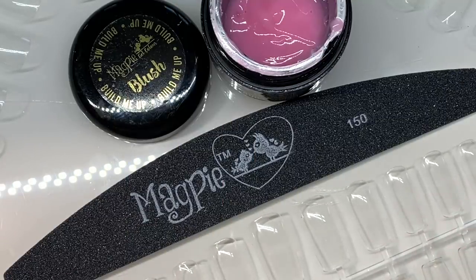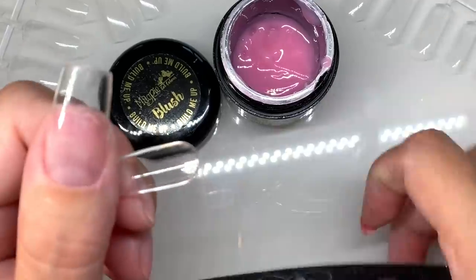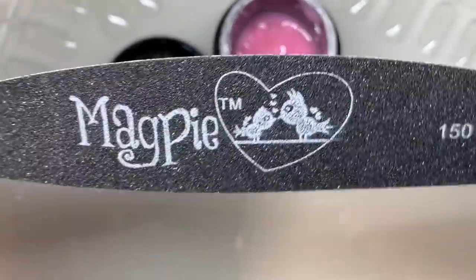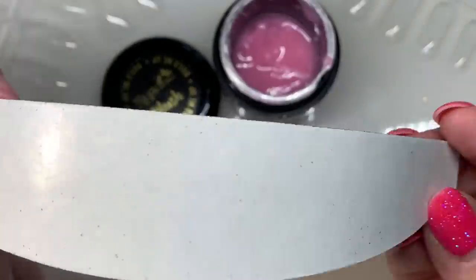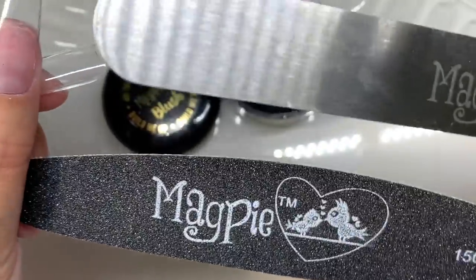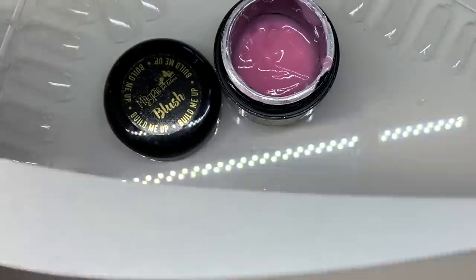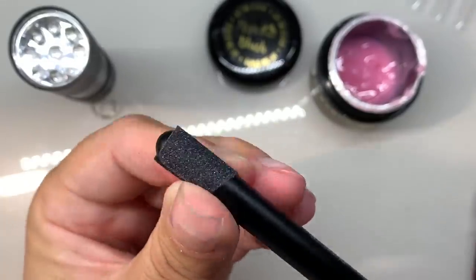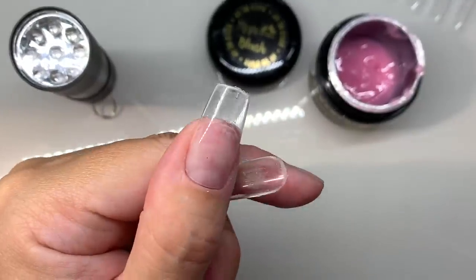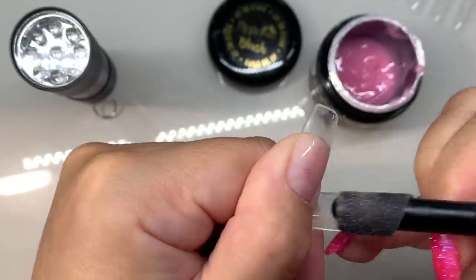Now on to the application with Magpie's Build Me Up in Blush. As promised, here's an alternative way to etch the inside of the Full On Tips without an e-file. You can use Magpie's stick-on boards for the Magpie metal files — these come in straight and boomerang shapes. The pieces peel off and stick onto the metal boards; they're disposable and flexible. Cut a small piece, stick it onto the end of something round like an old brush handle, and use it to etch the inside of the tip.